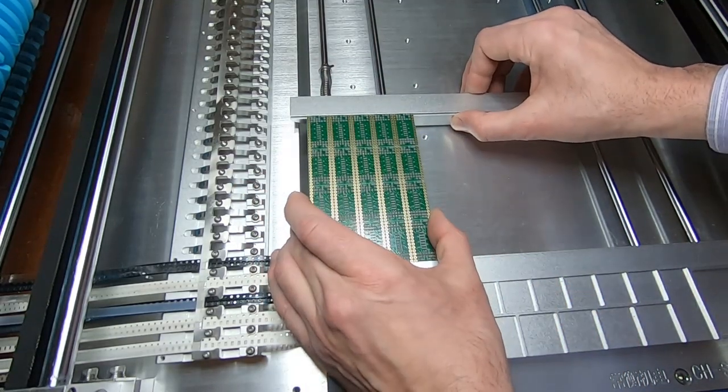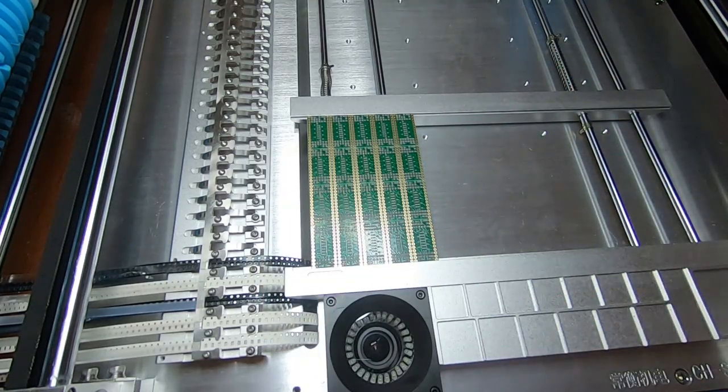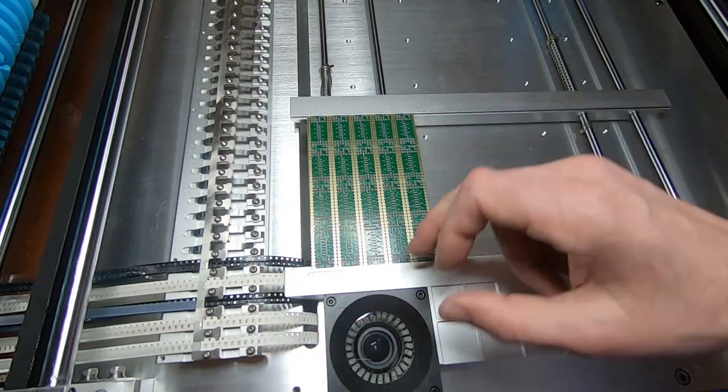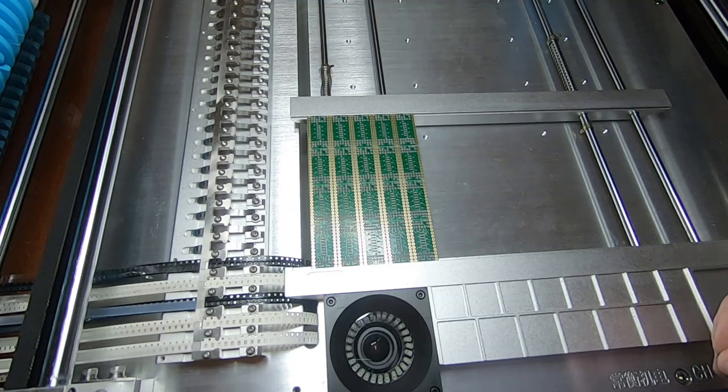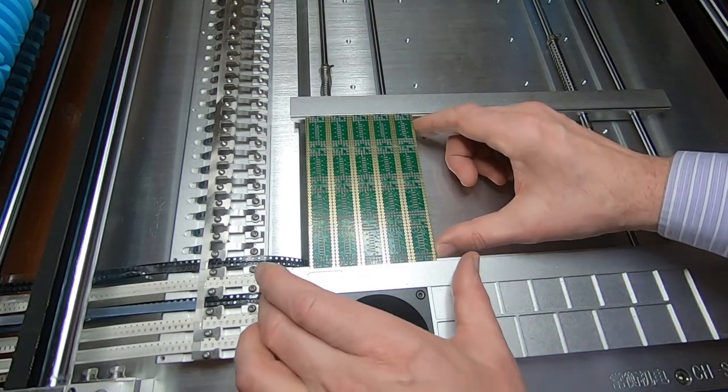The height is important. You don't want the machine placing components thinking the board is a different height than it actually is, otherwise it won't press them down hard enough into the solder paste, or it will press them too hard and start deflecting the board and you'll end up with them sitting in the wrong place. So make sure you have the board the right way up. In this case we're going to use the actual machine origin as the board origin as well, so we'll push the board right up to that stop.